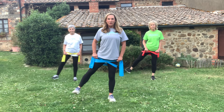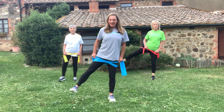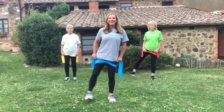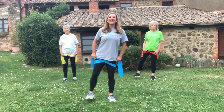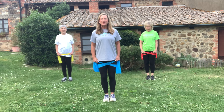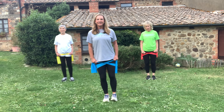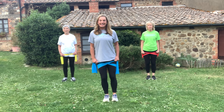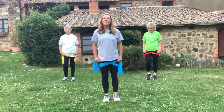Now we'll alternate to the left side — lift it up and down. Ready, here we go: eight, seven, six — keeping that band tight. You're in control of how tight you want it. Four, three, two, and one. We promised two sets of ten or twelve, so we're going right side again. You should feel it on both legs, especially the one that's not moving.